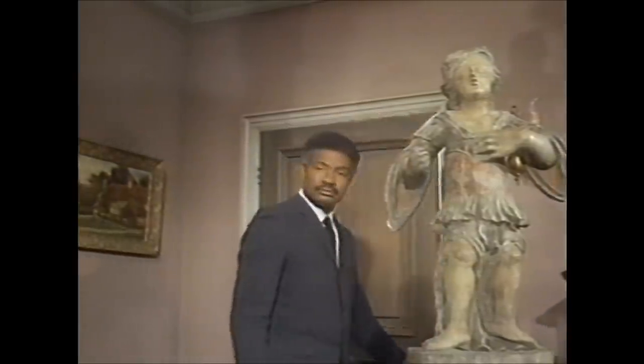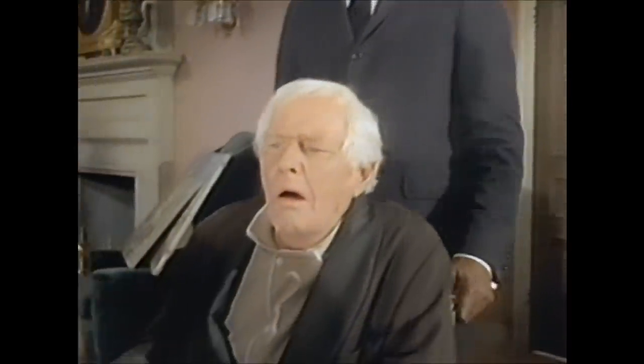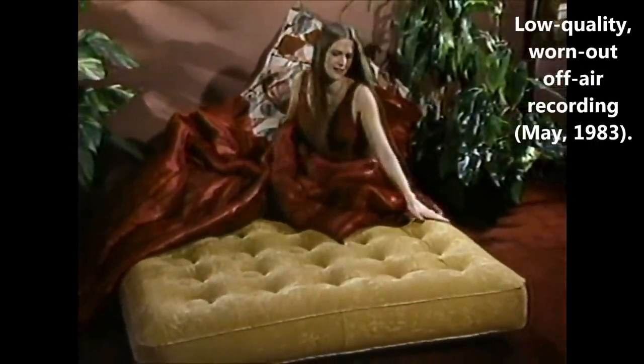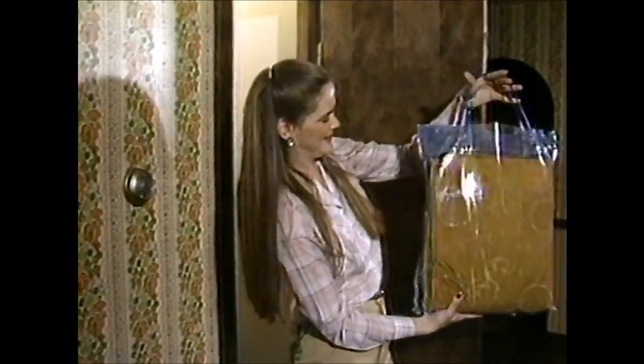Good evening, and welcome to a private showing of three paintings. Please listen carefully to a very special TV offer from National Shop at Home Service. How would you like to treat yourself to the most heavenly sleeping experience of your life? Dreambed is actually an inflatable mattress. Folded, it's the size of a hatbox, weighs only 12 pounds, easily stored on a closet shelf.